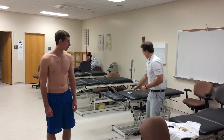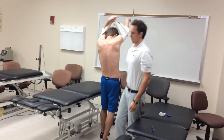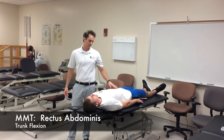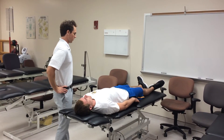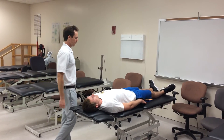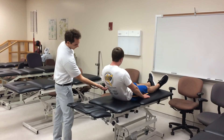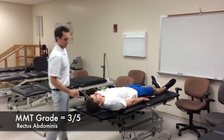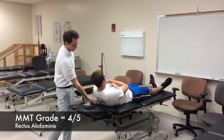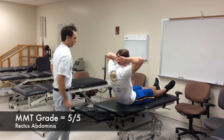Now we're going to do manual muscle tests. First we'll test the rectus abdominis with trunk flexion. The therapist does not need to provide stabilization or resistance. With arms by his sides, the patient does a crunch and the inferior angle of the scapula clears the table — that's a grade three. With arms across the chest, the inferior angle clears again — grade four. Lastly, with arms by his head, he performs another crunch and the inferior angle clears — grade five.